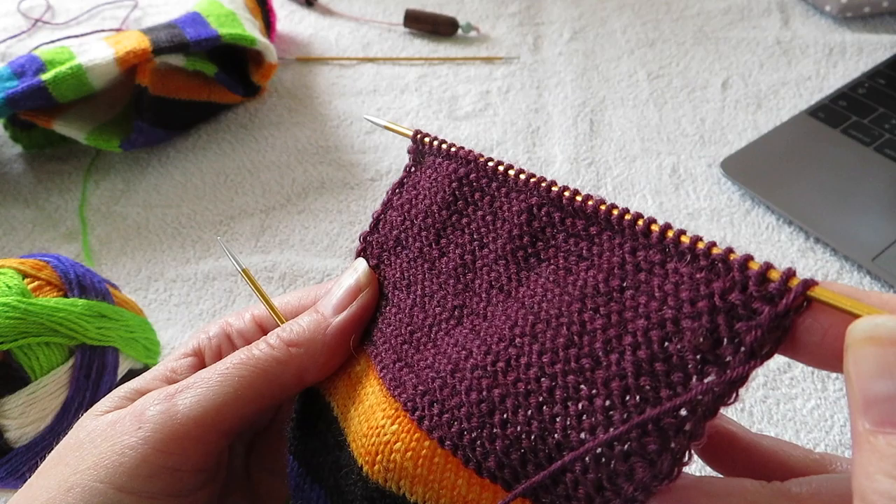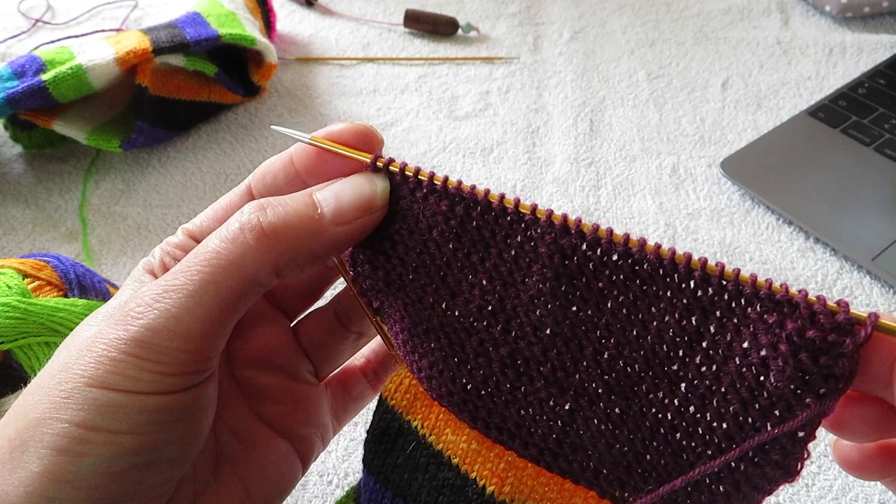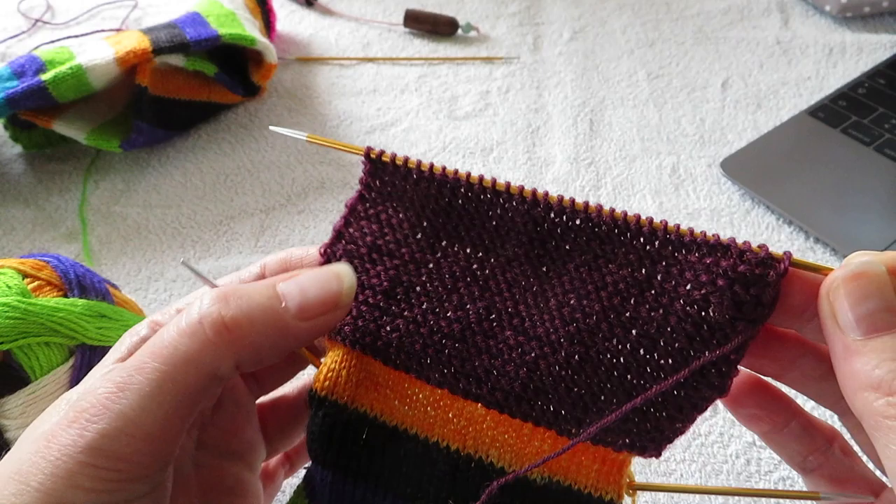You knit to the end until you have one stitch left. You bring your yarn in front and you slip the last stitch. And that makes a really nice edge for you to pick up stitches later.